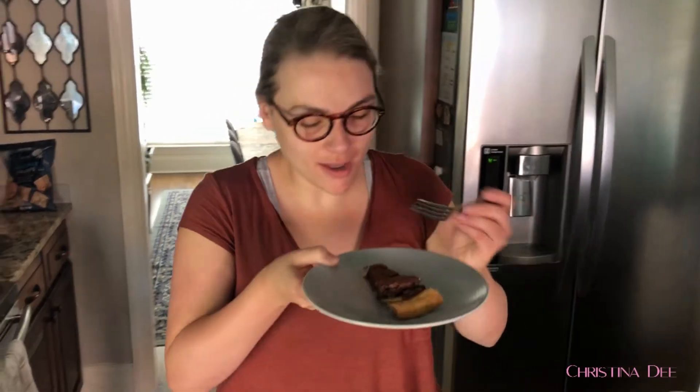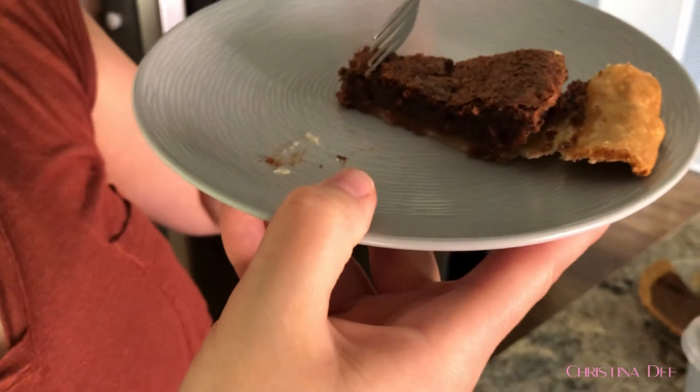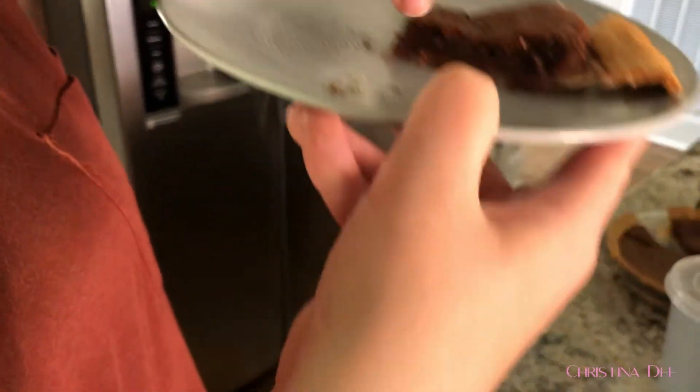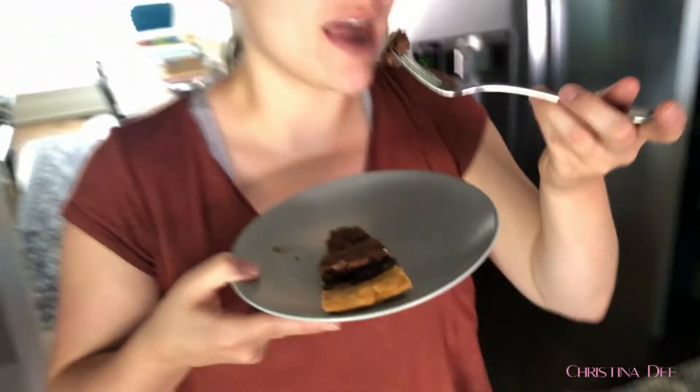I think we got it right. It maybe could have stayed in a little bit longer — I feel like there's a done layer on top and then it's not quite as done down here, but maybe it's supposed to be like that. But it tastes right. I don't know if it's as rich as hers was, but we got it right. Do you want to try it? Oh yeah. That's awesome. Breakfast of champions.